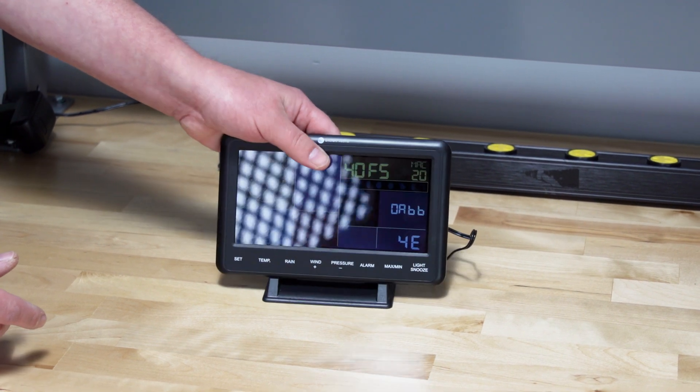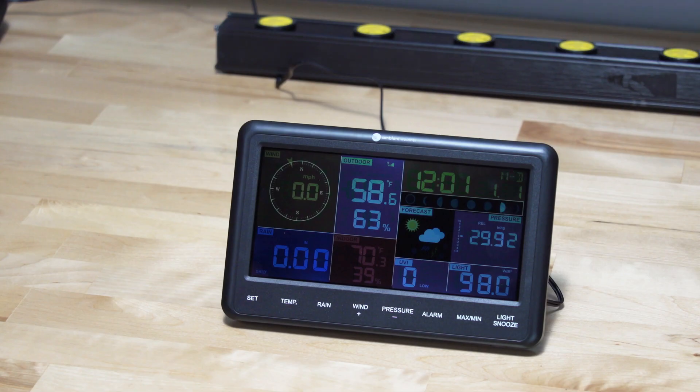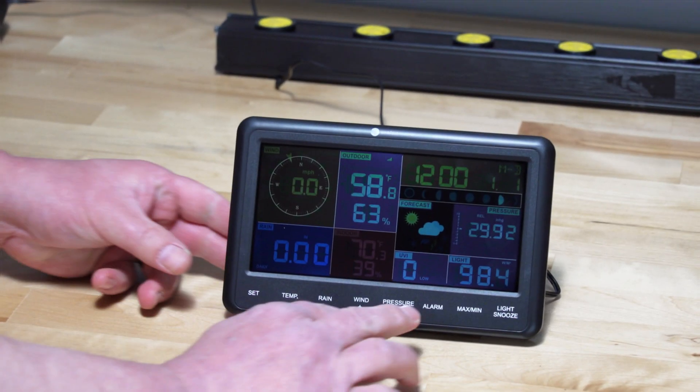After the console is connected to power, the console will display the software version number 2 seconds after power-up. The indoor conditions will immediately update and the outdoor sensor array will register within a few minutes. Press and hold the wind and pressure buttons at the same time for 4 seconds.